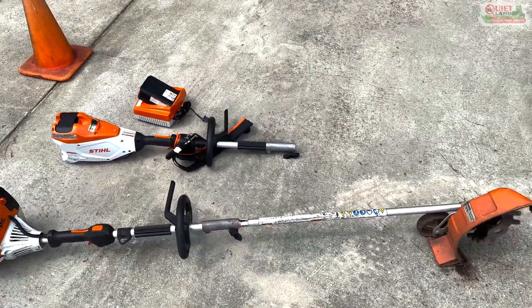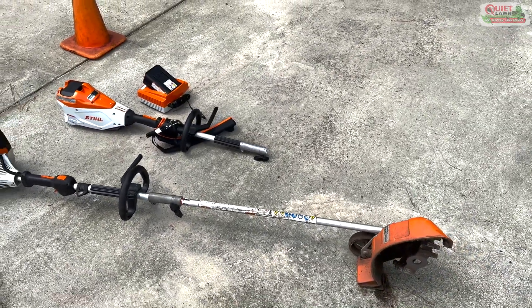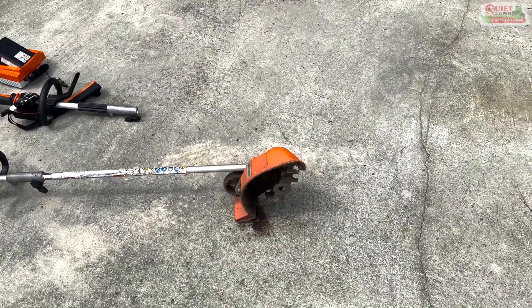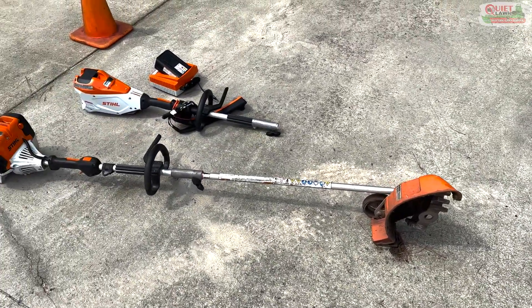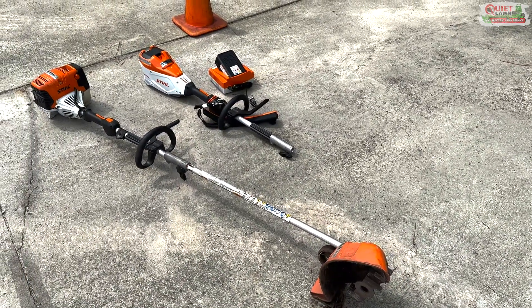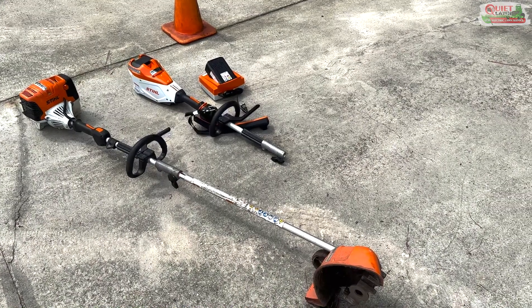I'm excited to give it a try. I'll give you guys some feedback — I'll make a video when I'm using it — to see how it does, how the battery performs, and whether it can adequately handle the strain that this heavy redefiner attachment puts on it digging through rock-hard clay in the middle of summer. Thanks for watching.